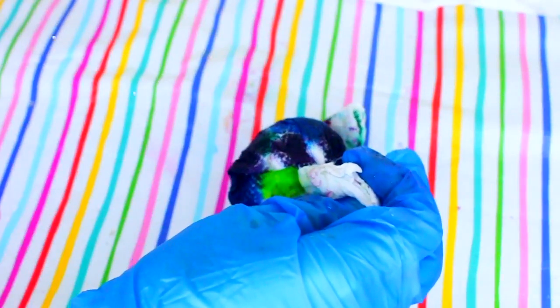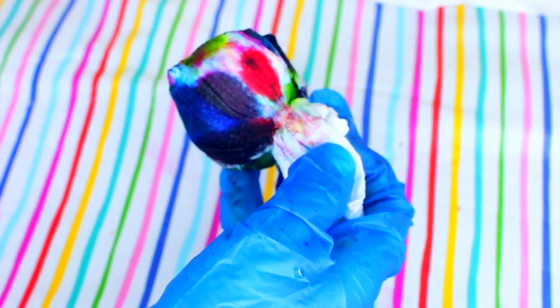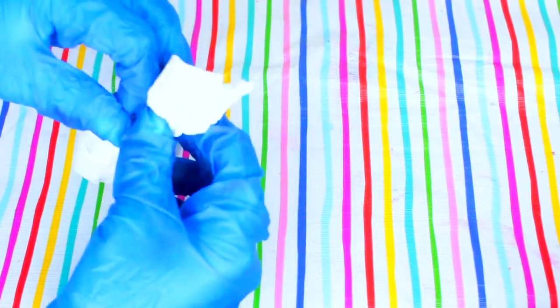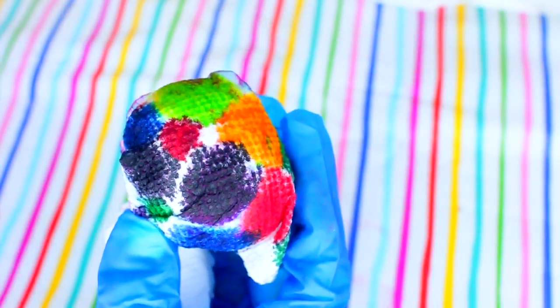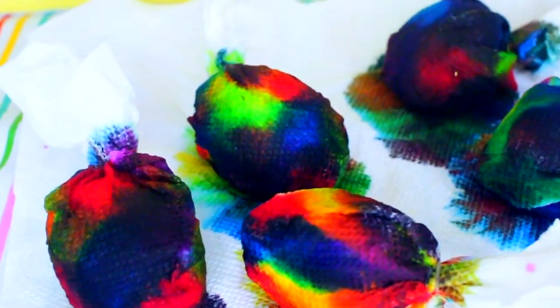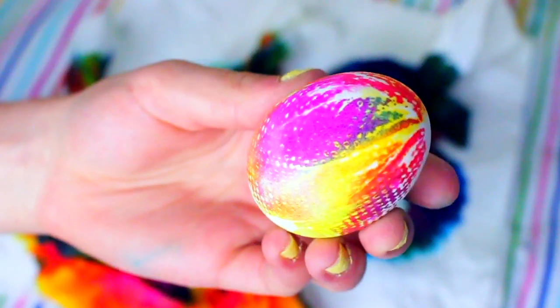Next, take a spray bottle filled with water and lightly spray all over your paper towel egg. Make sure not to spray too much or else the colors will be diluted, but this just helps everything blend together for a nice tie-dye effect. You can do the same process with all of your hard-boiled eggs using different color schemes, really whatever you want. Once you've finished tie-dyeing all of your eggs, let them dry for three to four hours until all the paper is pretty much dry.